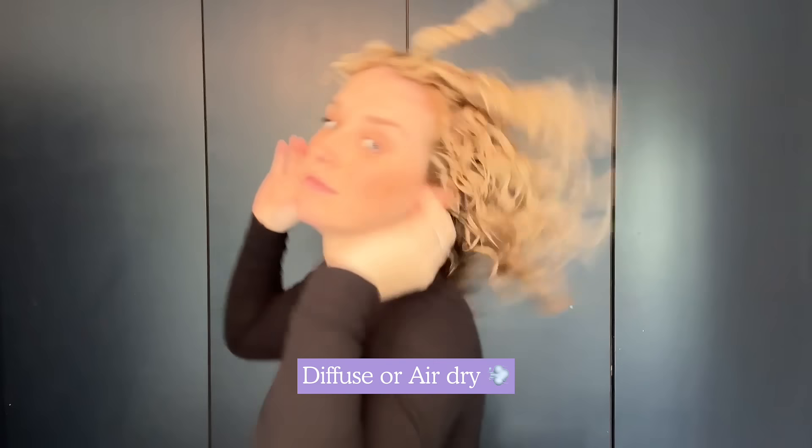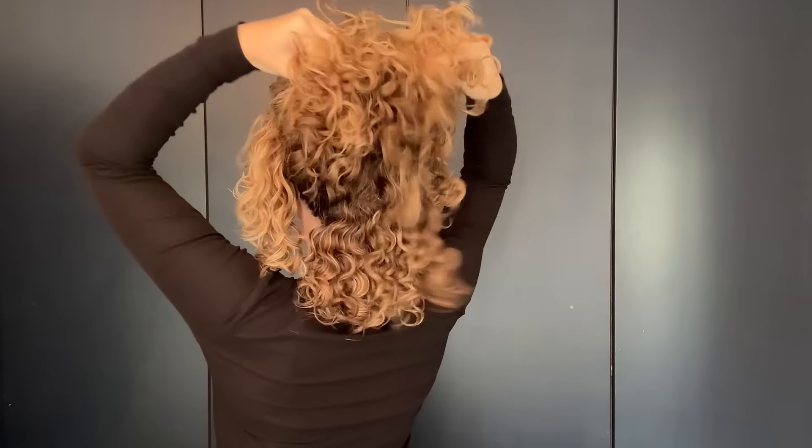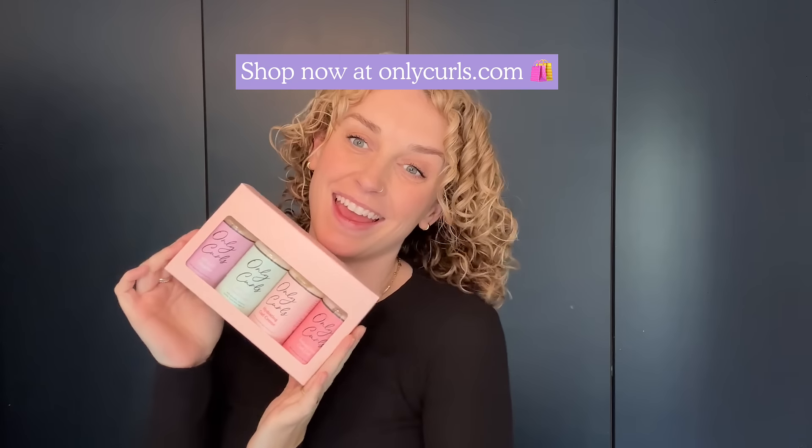Finally, the enhancing curl gel to help define and hold those curls in place. Diffuse or air dry for gorgeous bouncy curls. Take this as your sign to start embracing your curls today.